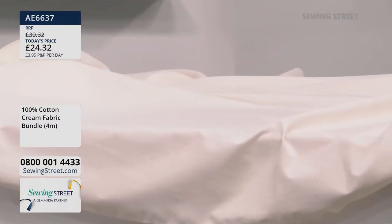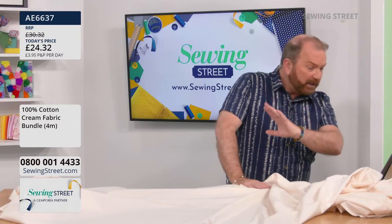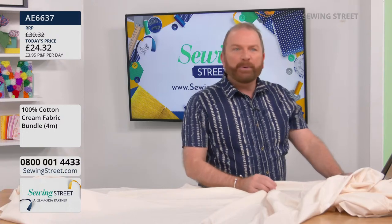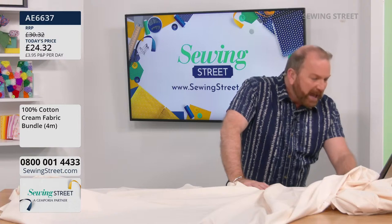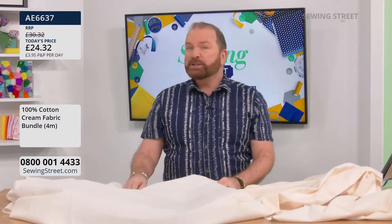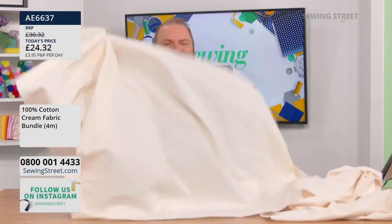Stuart reads out good morning messages from Claire, Pam, Ryan, and Susan - all commenting on the blue shirt. Mo asks about the new lambs - Stuart says they finished lambing yesterday. The last two ewes had their lambs, one a single and one twins. They're all doing wonderfully and Stuart is thinking of naming the twins Charlie and Hannah after the producer and director.